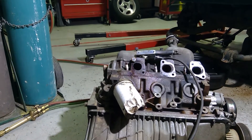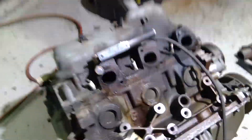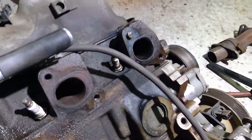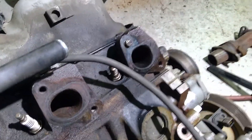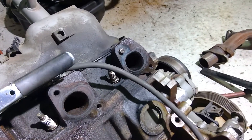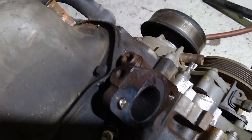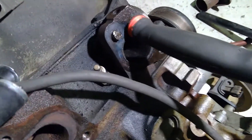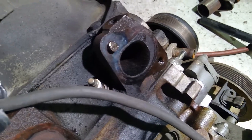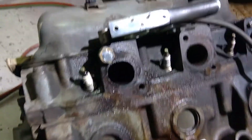I've got a bit of a tough situation here — some broken bolts in this cylinder head. These exhaust bolts snapped off, you can see right here, and I need to get them out. They can be a little bit of a pain. There's not a whole lot to grab, and you can also see the discoloration from where I heated it up trying to loosen it. Still couldn't grab it to get it out.